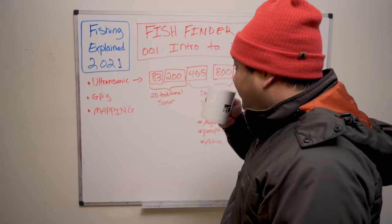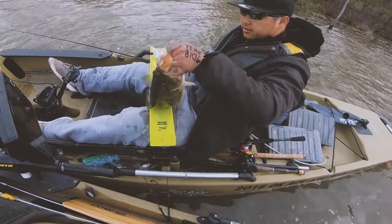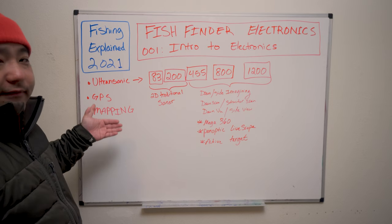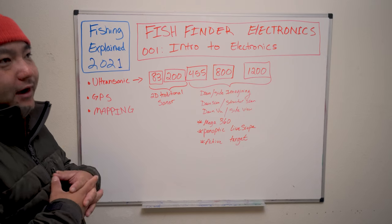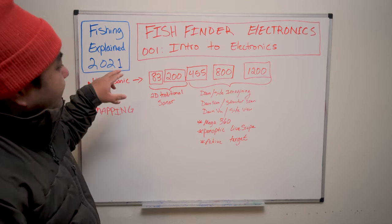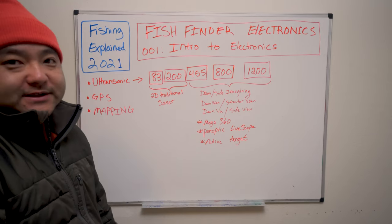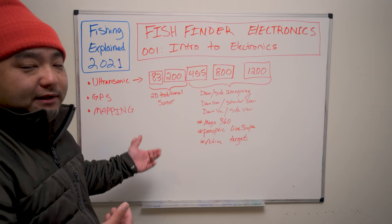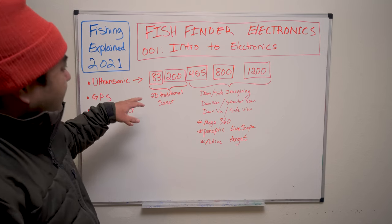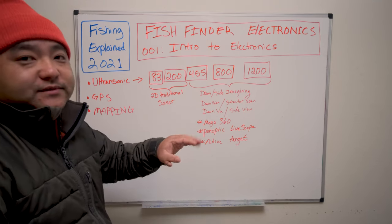Fish finders are all basically audio players in a sense, because we're dealing with ultrasonics — sound that your ear cannot hear because it's at a much higher frequency. We're talking anything between 50 kilohertz and higher is ultrasonic, especially when the speaker is placed underwater. The speaker is basically the transducer — that's what we call it in the fishing world. It sends the sound and also captures the returning sound.